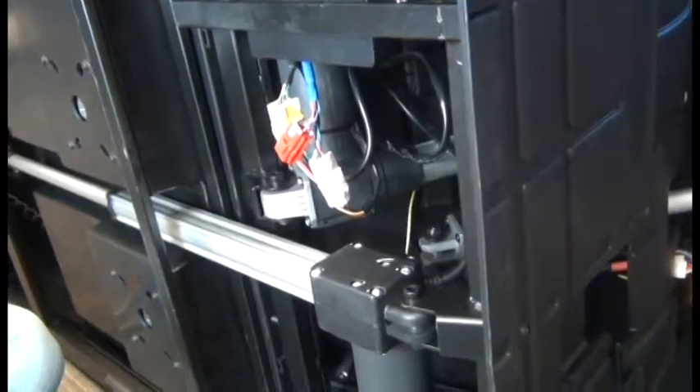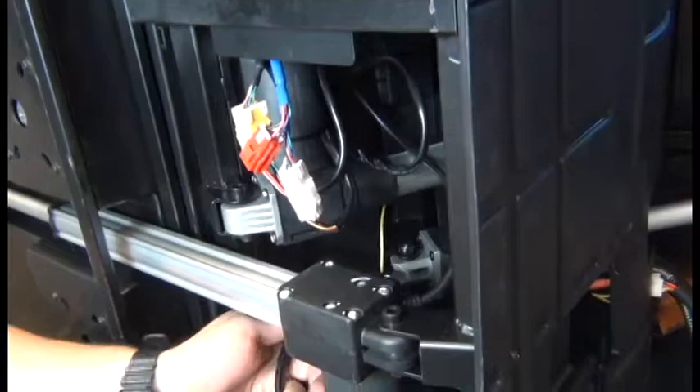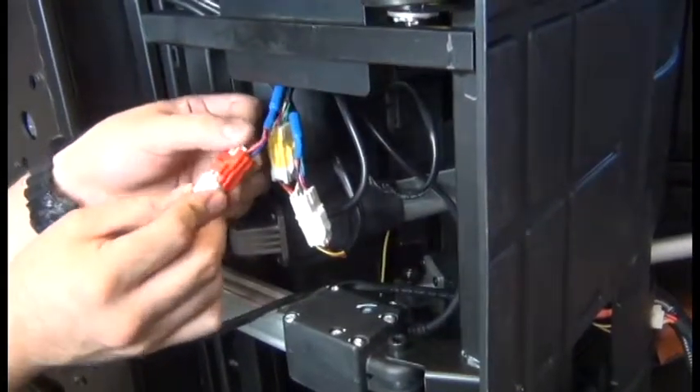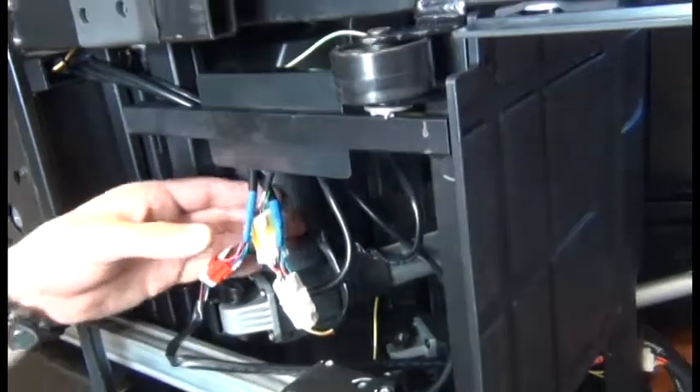Next we're going to connect the actuator cable connector to the corresponding connector from the cable junction box. Then we can gather up those connectors inside the junction box.